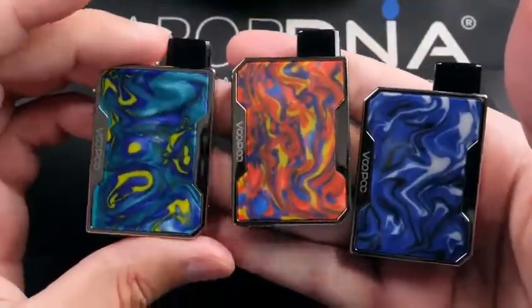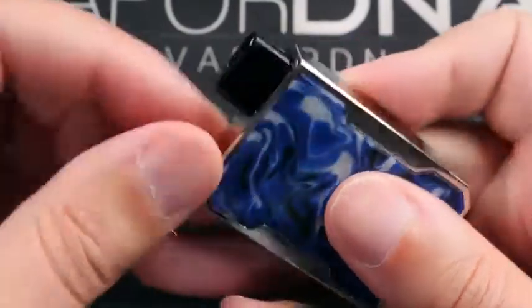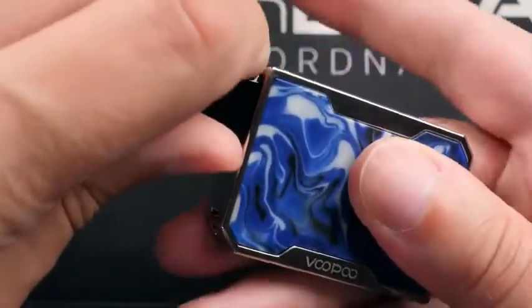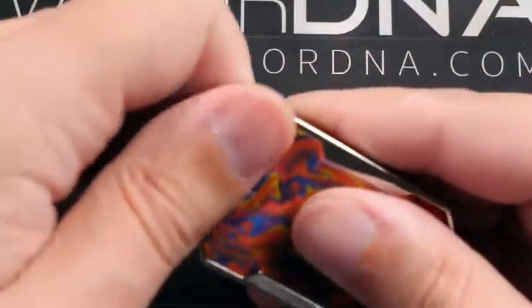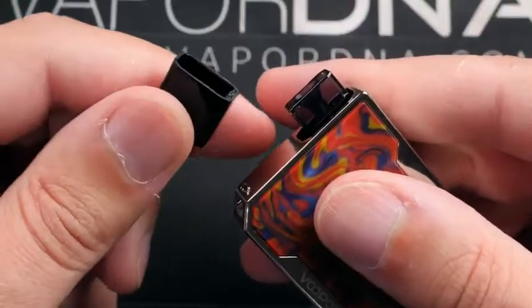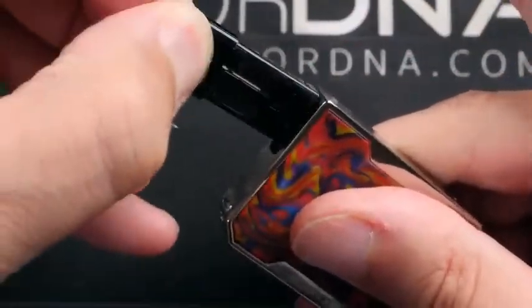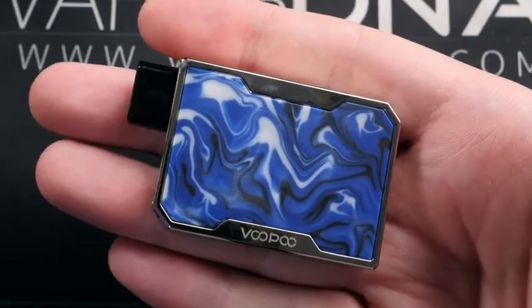One other thing to mention: when you pull the pod out, you want to pinch a bit like that. I've noticed sometimes if you just go to pull it out — it ends up pulling just the cap off and not the whole pod. So you've got to pinch and pull. That is it for the up-close look — let's go ahead and vape these and talk about them a little more.